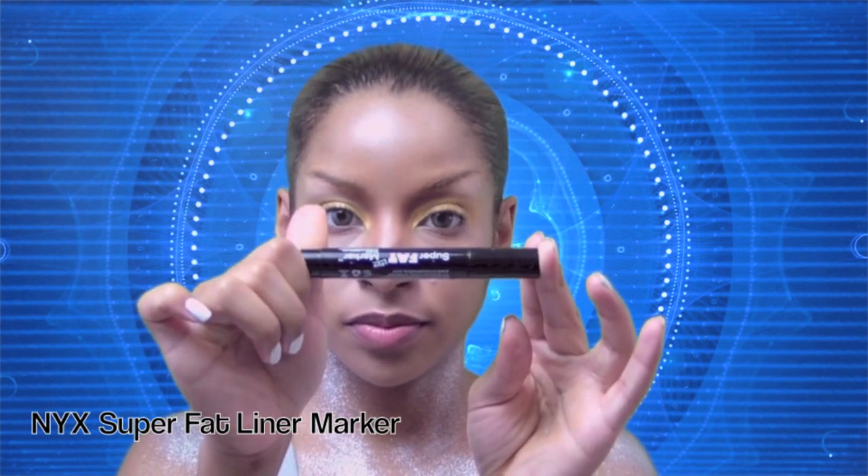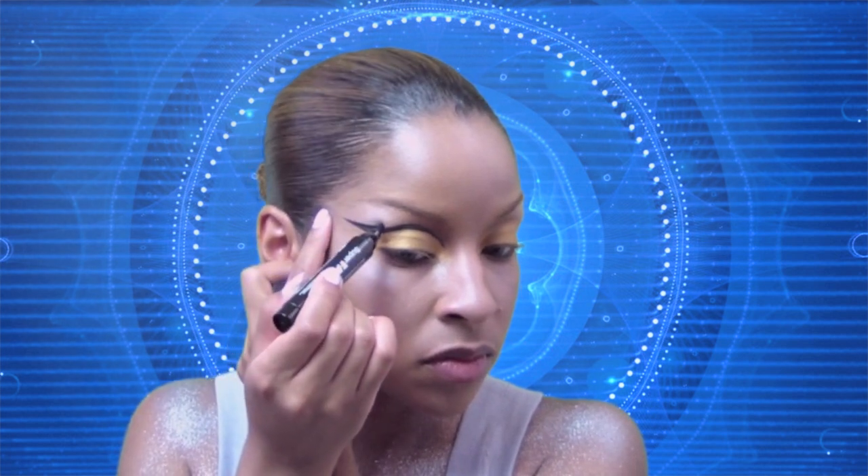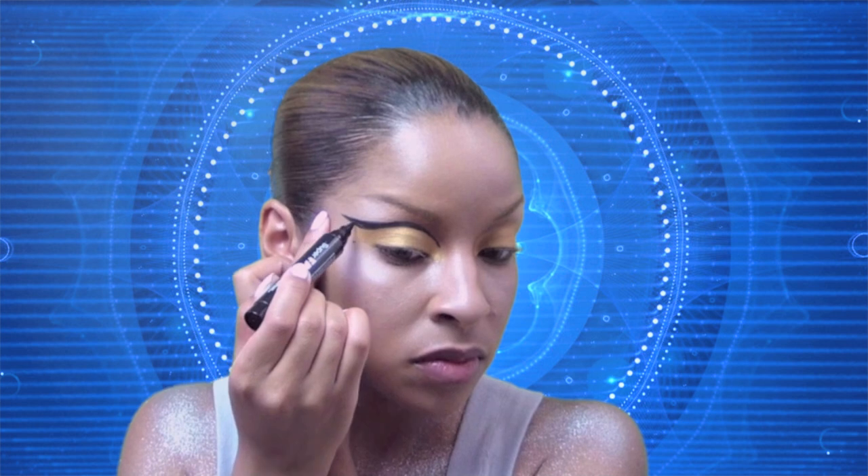With this super fat liner marker, I'm going to apply liner to my crease. I'm going to jazz things up a bit — instead of doing a winged liner on my lash line like you do today, I'm going to spruce it up by applying my winged liner onto my crease. Then I'll take that liner and define my lash line as well.